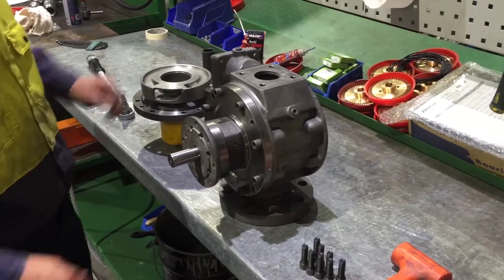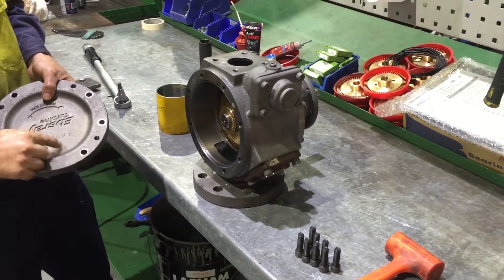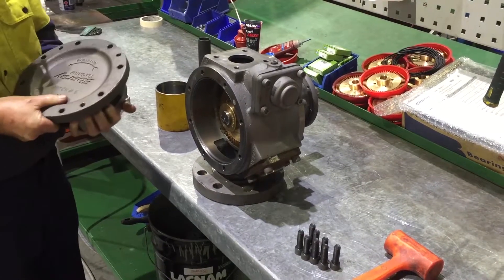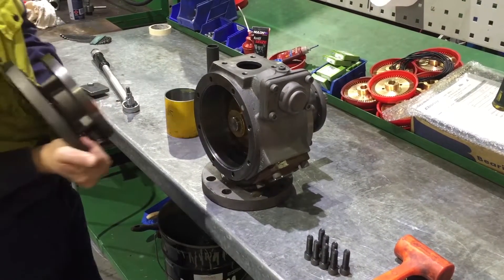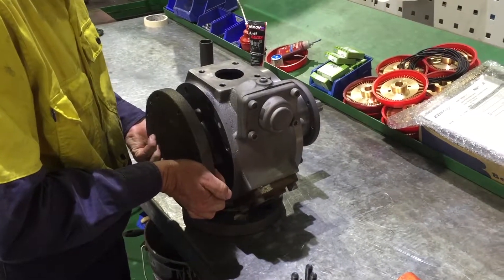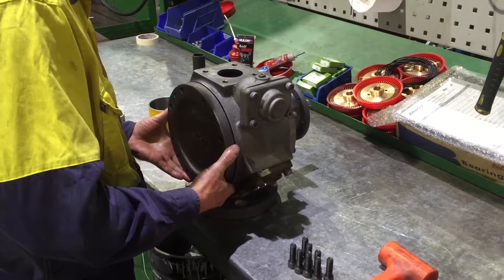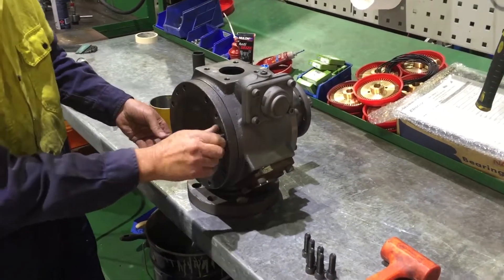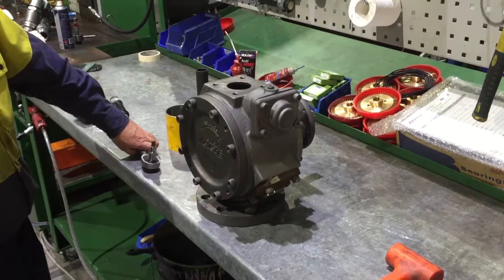Gently fit cover to body. Please note that the inlet aligns to the body inlet port. Again, one of the bolt holes is one and a half degrees out of pitch. Do not force the body into the cover. Do a final check to ensure the O-ring is properly seated. Fit all screws to body and torque all eight screws to 100 newton meters evenly.